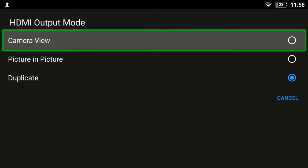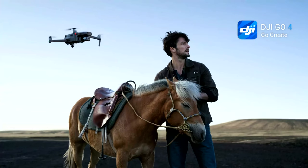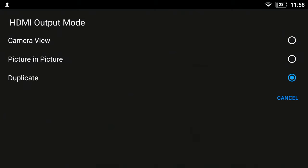Go to HDMI output mode and change that to Camera View. Once you do that, you no longer see the display. Now we're going to go back out and go back into the DJI controller app.